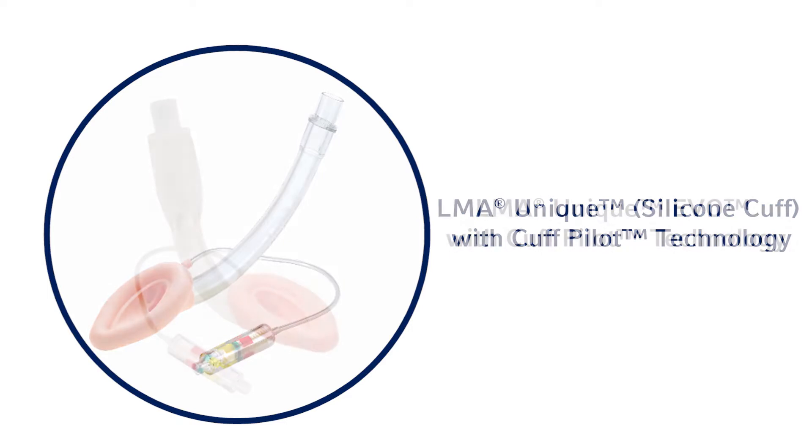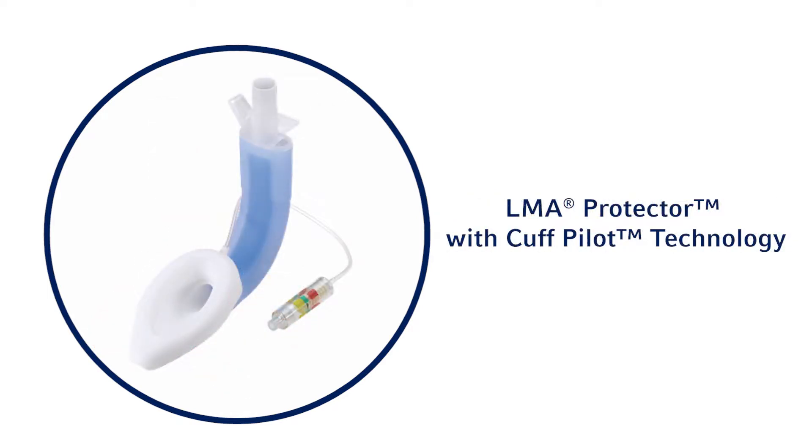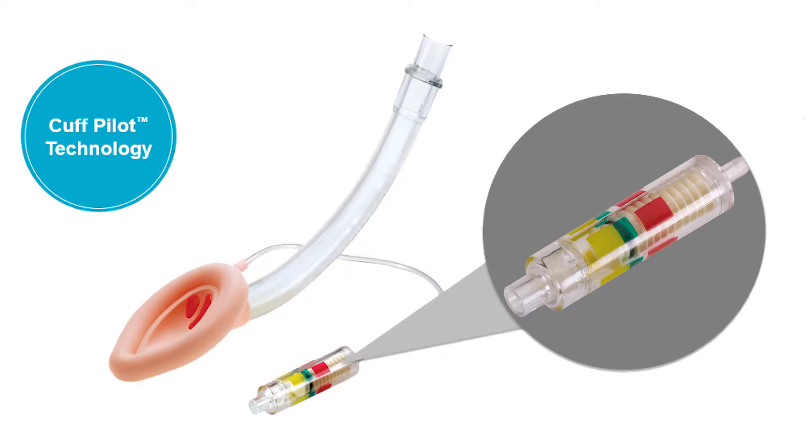Cuff Pilot Technology is available on all single-use LMA Airways with a silicone cuff from Teleflex, the market leader in supraglottic airway devices. Cuff Pilot Technology from Teleflex is an integrated single-use cuff pressure indicator that continuously monitors intracuff pressure to help detect changes resulting from fluctuations in temperature, nitrous oxide levels, and movements within the airway, providing at-a-glance feedback to highlight changes that could affect patient safety.